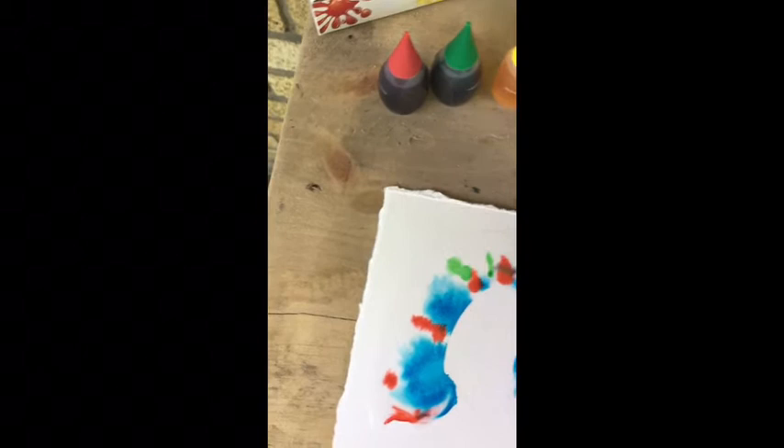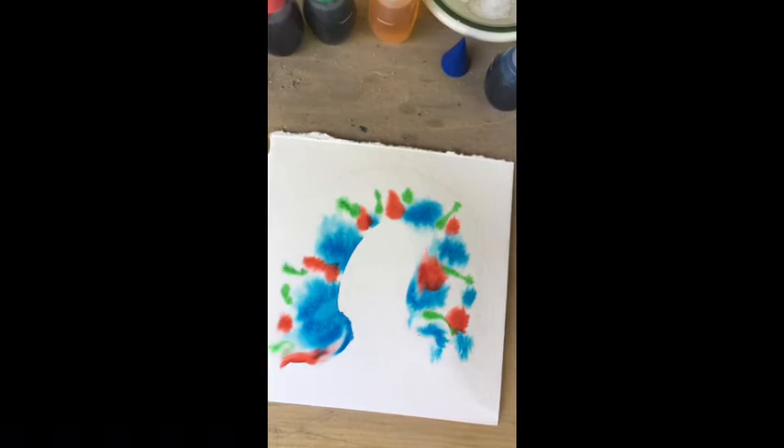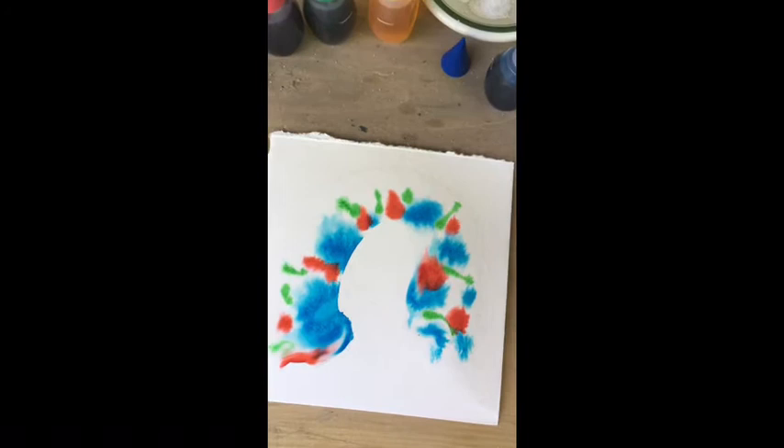I have heard that food coloring as a painting medium is archival and acid-free. I'm not the only artist at all who uses this technique.